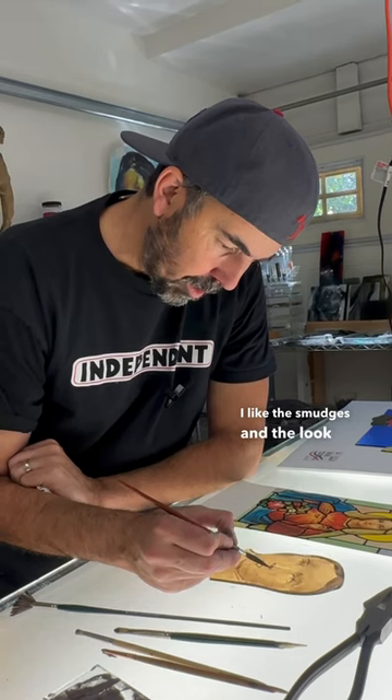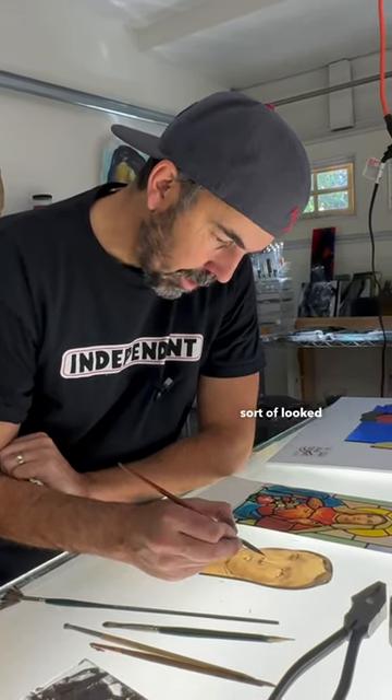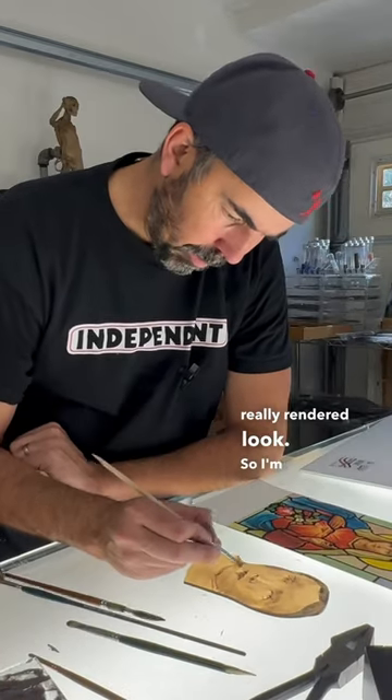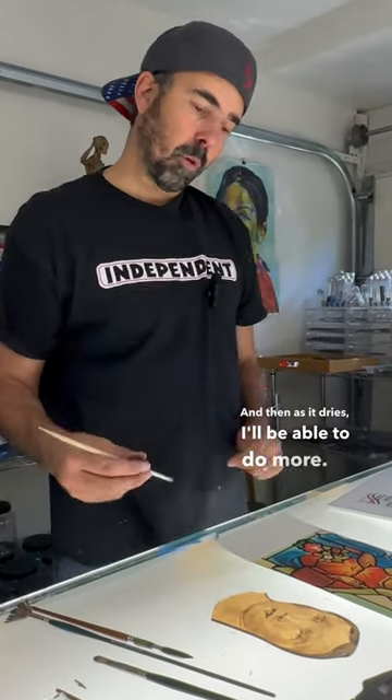I like the smudges and the look of a watercolor or a charcoal. Stained glass painting has always sort of had this sandy, really rendered look. So I'm using some stiff brushes to work the paint wet, and then as it dries I'll be able to do more.